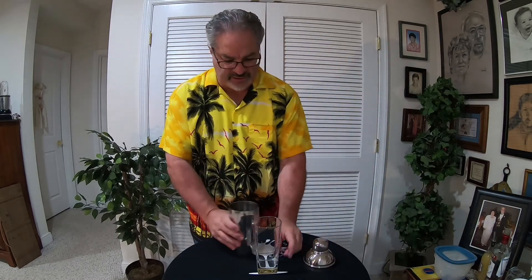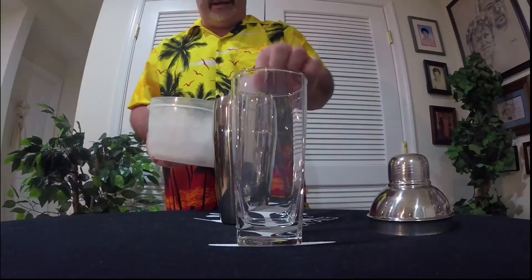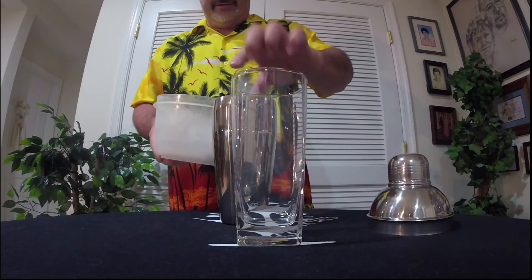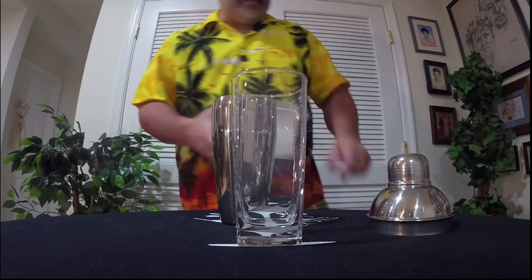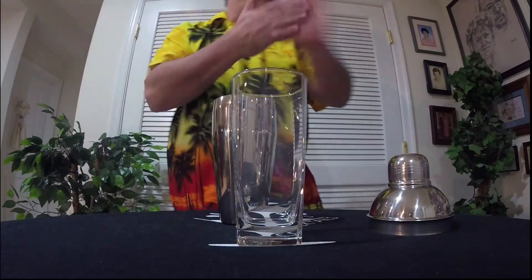Let's get started. First thing we're going to do — I forgot my ice. All right, ice in our shaker. Next thing: one and a half ounces of vodka.